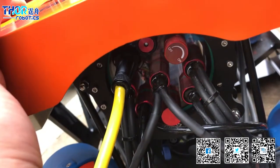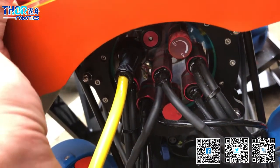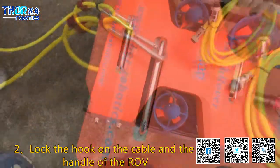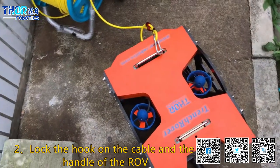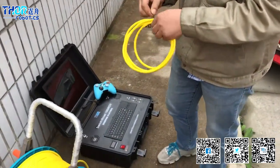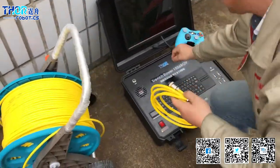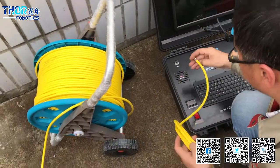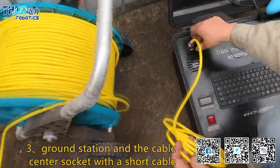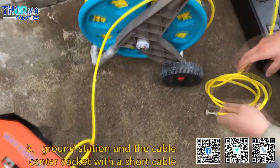You can see he connected the cable to the socket in the ROV. Fix the hook to the handle of the ROV. Connect the other short cable from the ground station to the center of the winch.